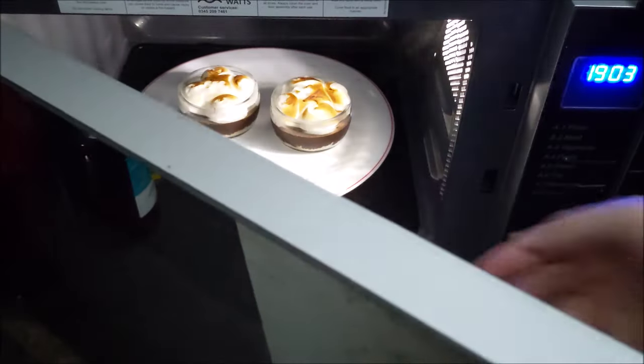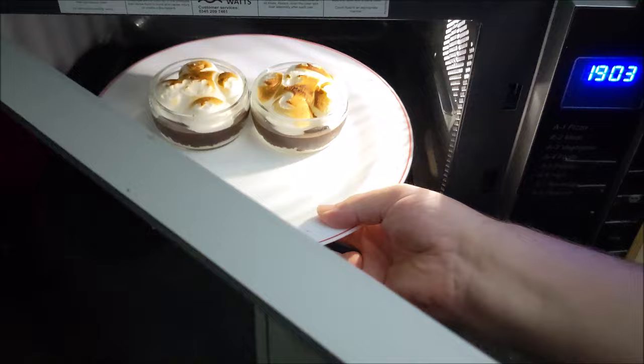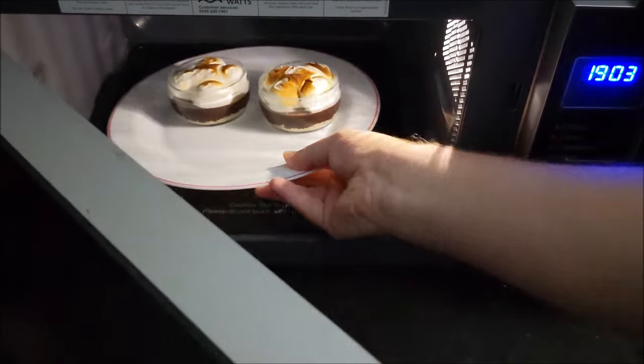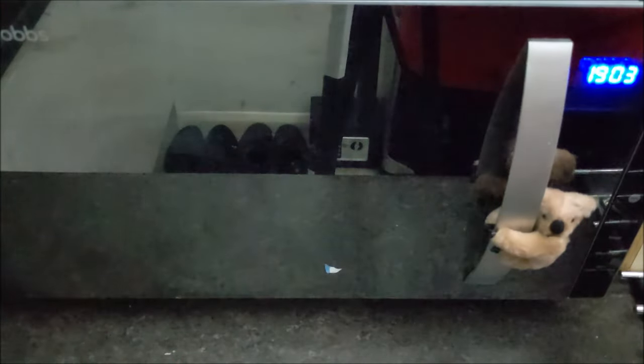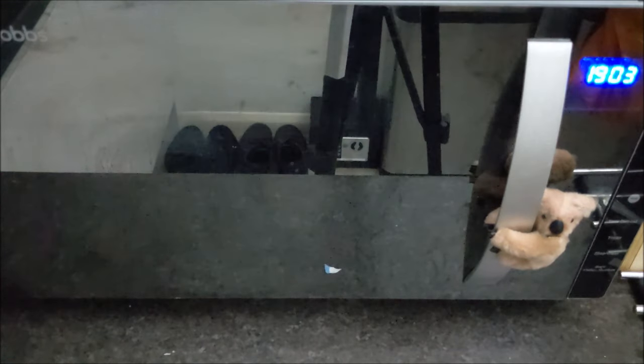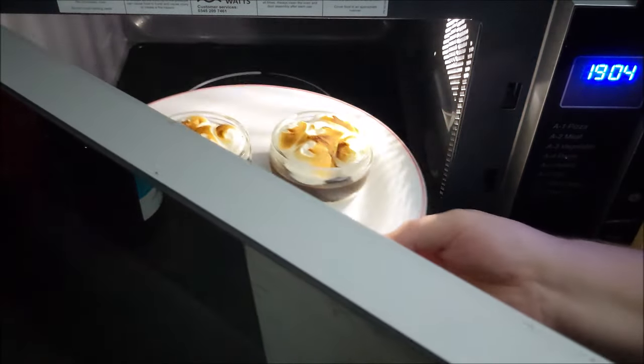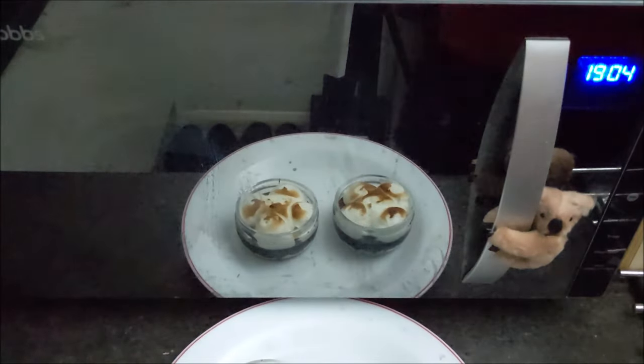Let's see how these have done. I put them on for 30 seconds and it looks like it's made no difference, so I'm going to put them on for an extra few seconds. Power on. There we go. Has there been a slight difference? I don't know. There we go.